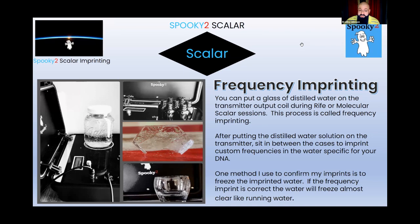Throughout the day, as she felt symptoms of withdrawal coming on, she would simply take one of the imprinted distilled water solutions and drink it. It was a very unique situation because we specifically designed custom imprinted water for her. When she sat in between the two scalar cases we were basically building that specific to her DNA, stair-stepping her down without any trips to recovery centers — using nothing other than frequency resonance.